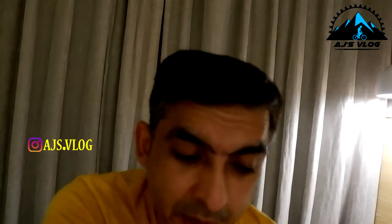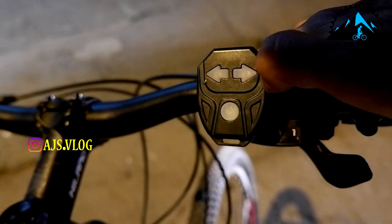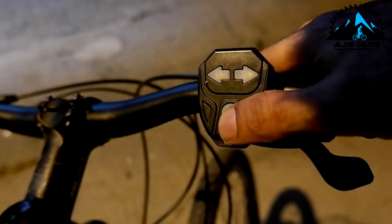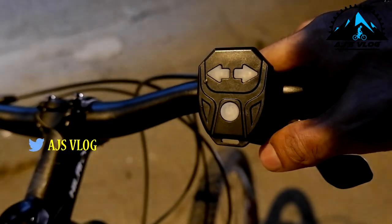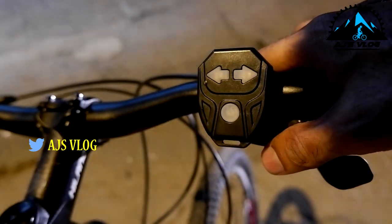The next one is my current favorite. This has a brake light and indicators built in. It works with a remote — on the remote you can control the indicators and the brake light itself, and switch between different modes using the little button. It's all wireless, giving you the convenience of indicators on your cycle and good visibility on the road. Check out the different modes available on this light.